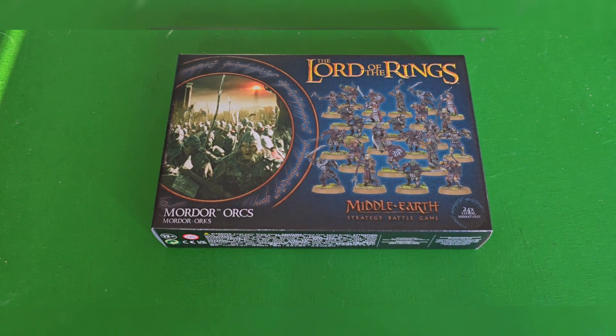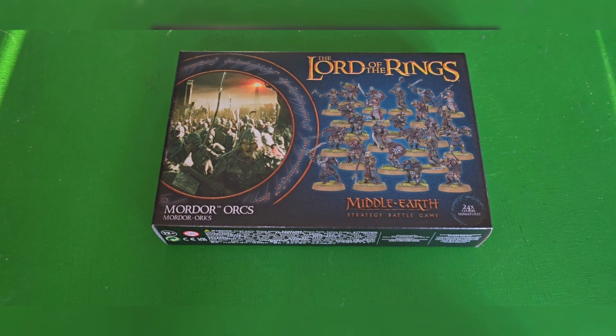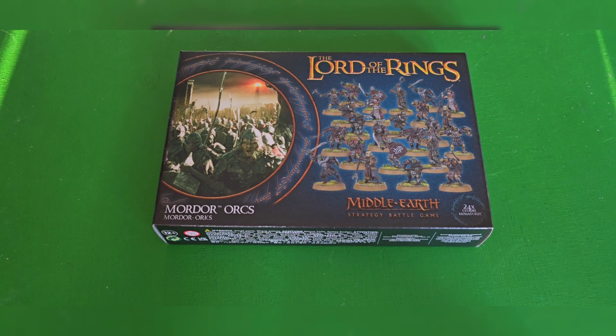These are one of the basic plastic Orcs sets, and this is one box of them. You can get them for between £24 to £30 depending on where you buy them from. I got mine from Wayland and they were £24. I think from Games Workshop they're about £30.